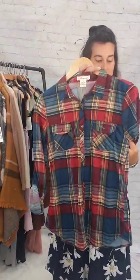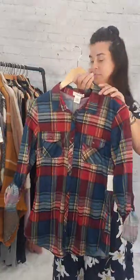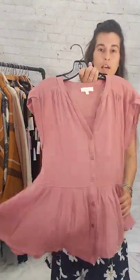Next up we've got this flannel — size medium, burgundy, going to be $5. Burgundy flannel, size medium, $5. Next up we have this mauve color top. This is a small, $5, very loose fitting. Small top, $5.